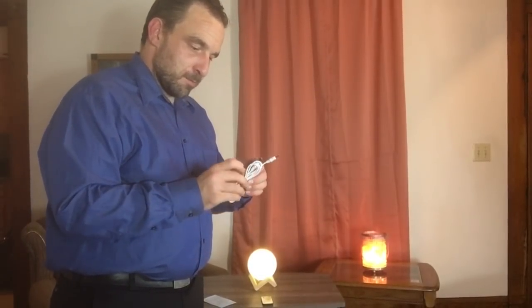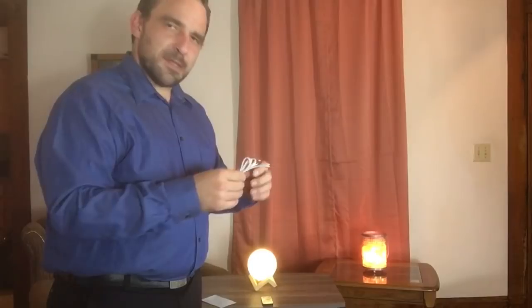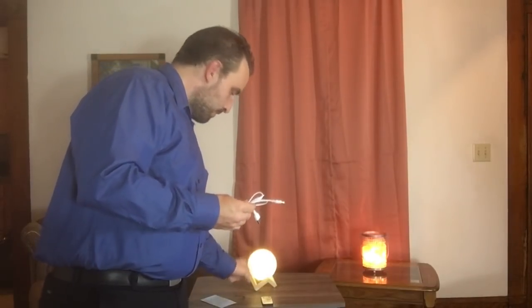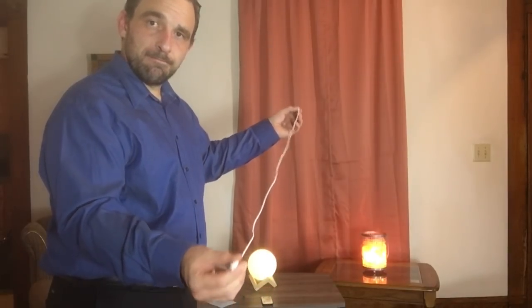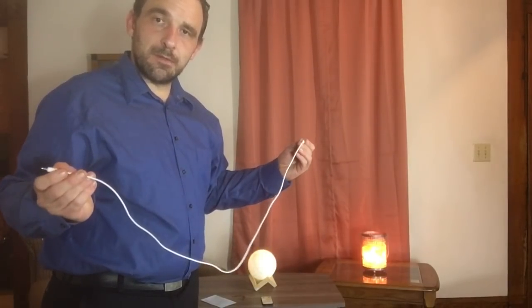Now the USB cord — let's open this up and see how long it is. It's definitely not going to be one of those with a really short cord that causes problems. This one's actually fairly long, giving you plenty of room and space to place the item.